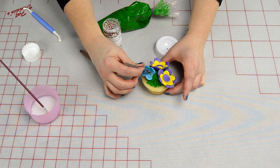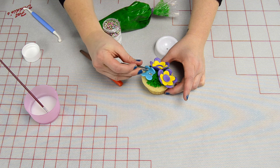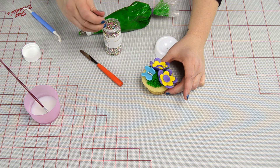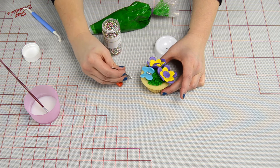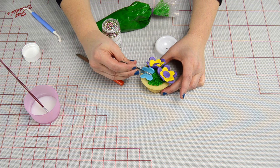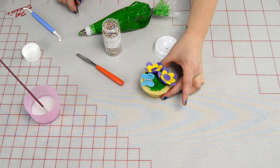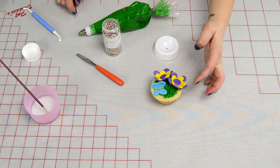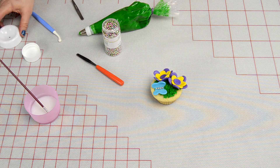Using my tweezers to place the little balls in here — using tweezers is actually a really, really fabulous trick. So there you have it. Here's how you can combine making grass, flowers, and a butterfly to provide that special gift for your mum on Mother's Day.